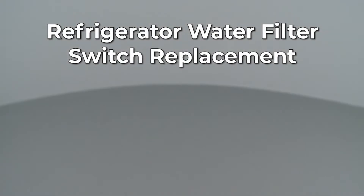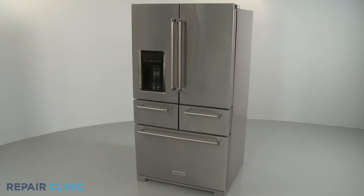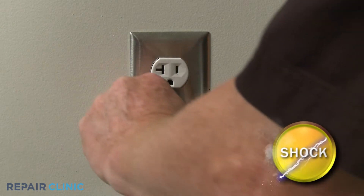Since Repair Clinic encourages you to perform this repair safely, a warning icon will appear when you should use caution. Before you replace the water filter switch in your refrigerator, be sure to unplug the power cord.